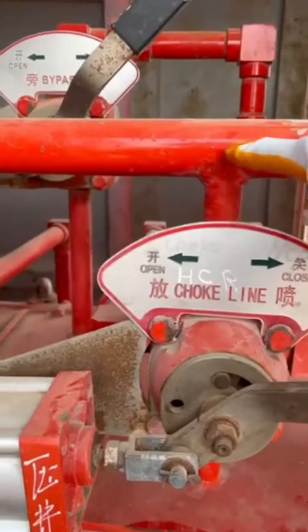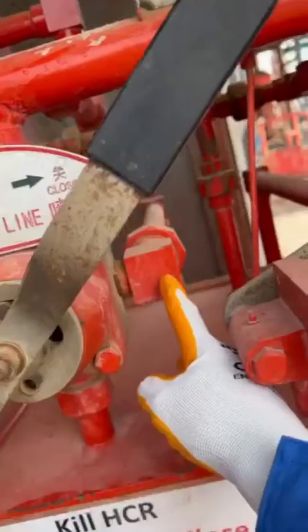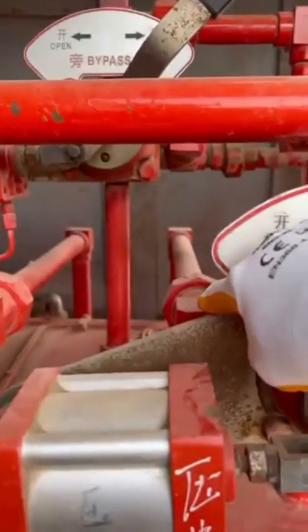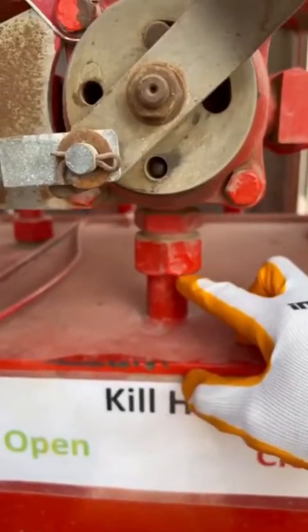It's called four-way because there is one way coming from the manifold — the pressure will come from the manifold into the valve itself — one way goes to the closing chamber, one way goes to the opening chamber, and one way goes to the oil hydraulic reservoir tank.